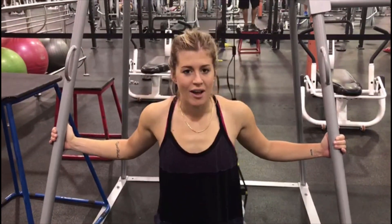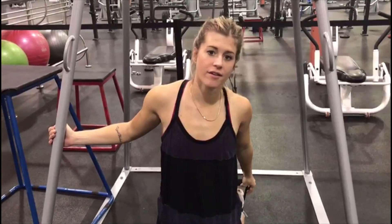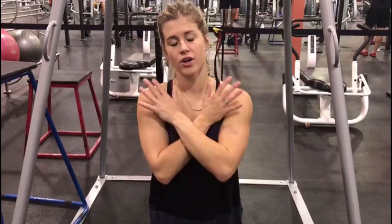Alright, we're breaking it up and using the TRX. You're going to stick your feet in the lower part of those straps, get into a high plank, and then drive your opposite knees up and in towards your chest, holding your shoulders over your wrists, belly button tucked into your spine, working those abs.